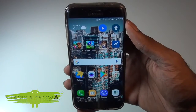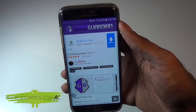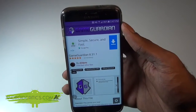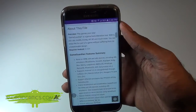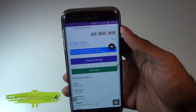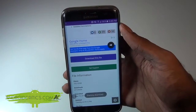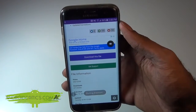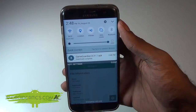Once you tap on that download link, it'll take you to the download page. Here you'll see it says Game Guardian, along with more information about the app, some screenshots, and much more. Scroll all the way down until you see where it says Download File. Tap on Download This File and it will say Starting Download. You can watch the progress until the download is complete.